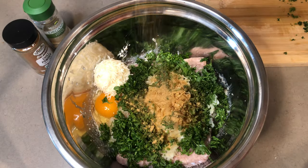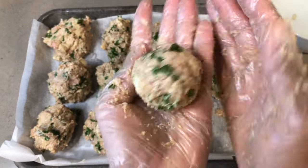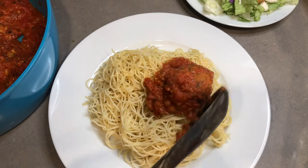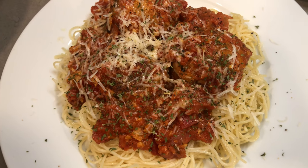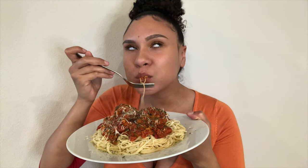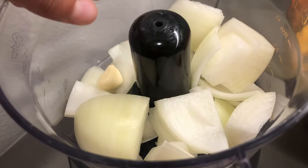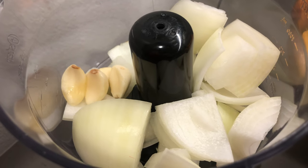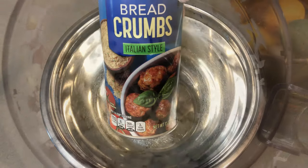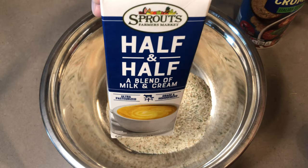Hey guys, what's up! Welcome back to my channel. I just need to show you this mind-blowing recipe: melt-in-your-mouth meatballs in a creamy tomato sauce. It's so easy to make and it'll leave you drooling for days. Just mince up four garlic cloves and one small onion, and put that to the side.